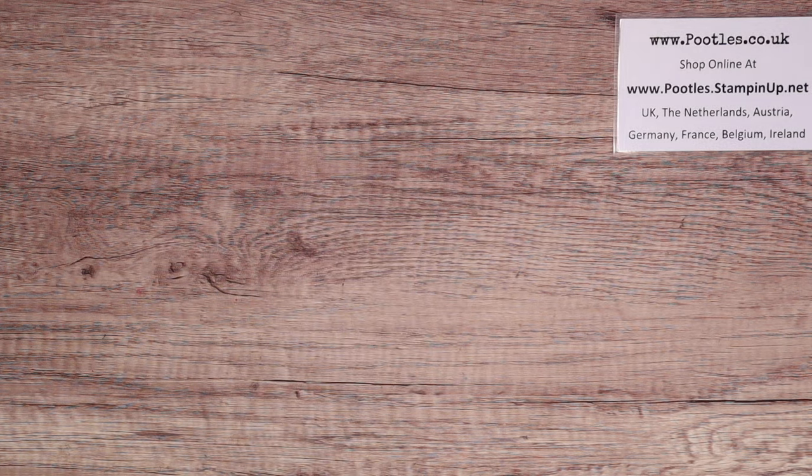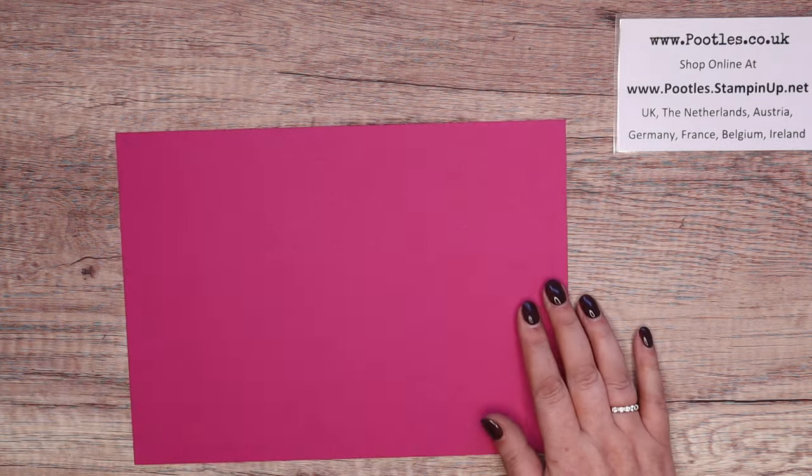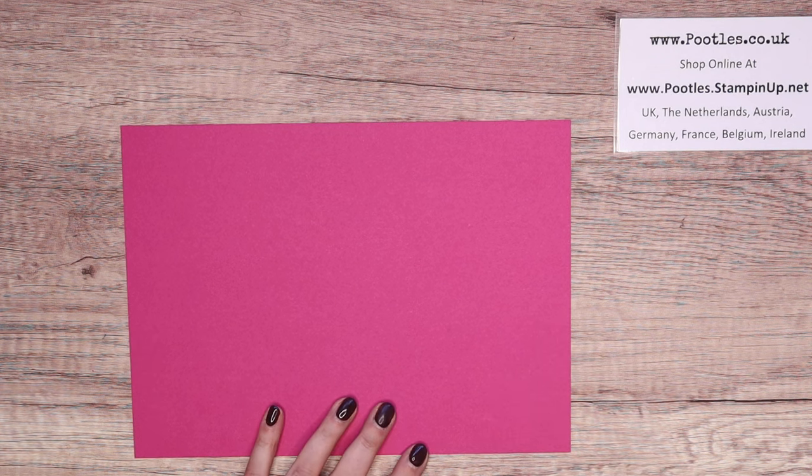It's very simple to make. You need a piece of cardstock that is eight by eleven inches, which is 20 by 28 and a half centimeters.